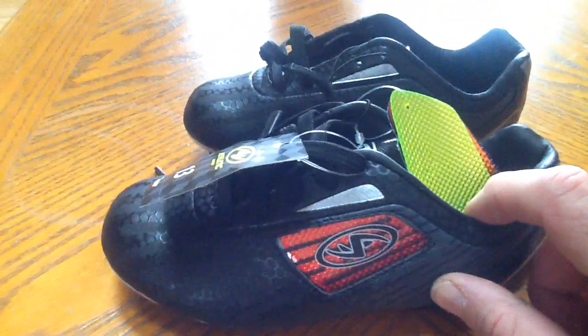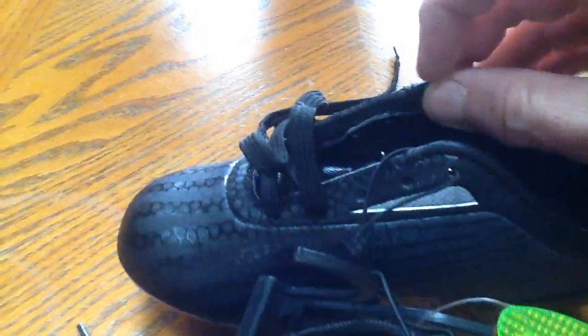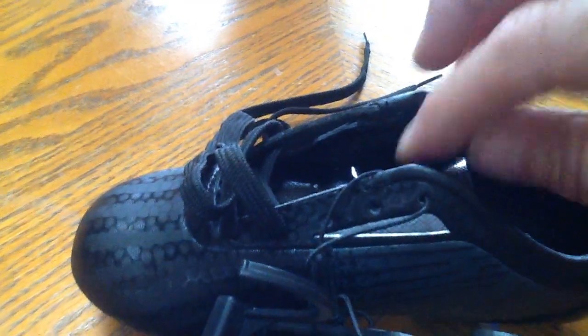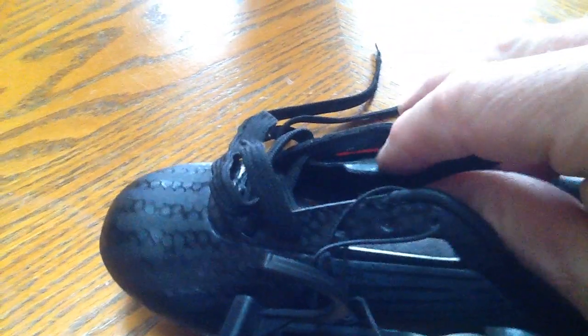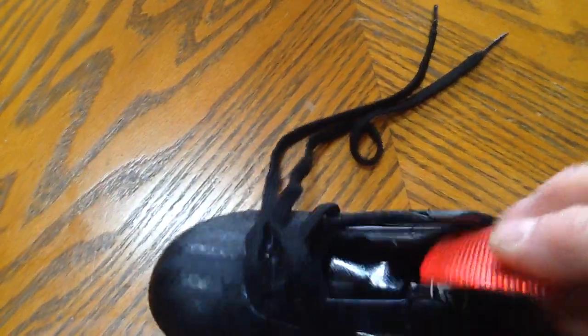Just to let you know, it takes a little searching to figure out how to actually switch these out. You have to remove the shoelaces, and after the laces are out, it reveals this little tab on the inside. Basically you just reach in and take the color red out, which is what it comes with.